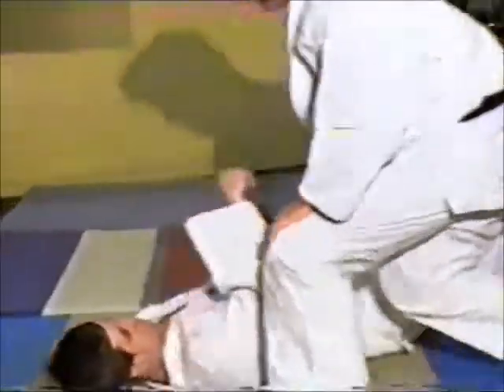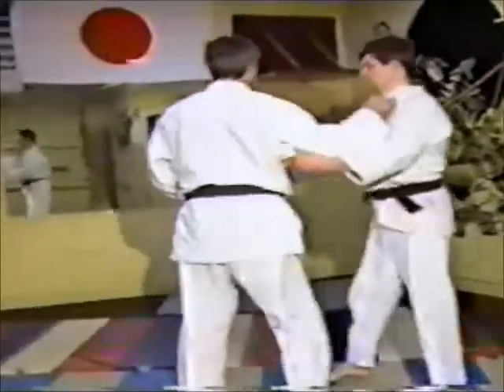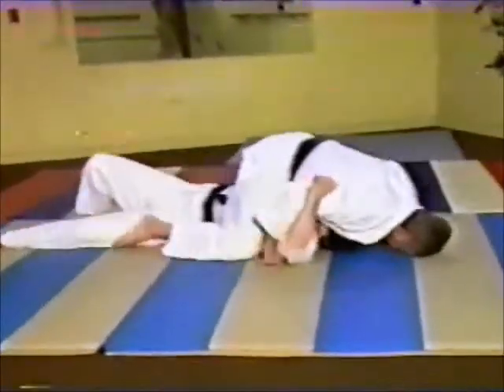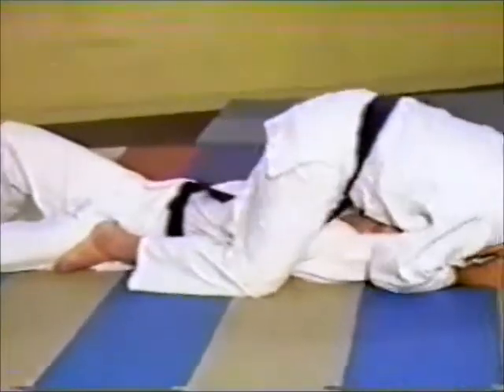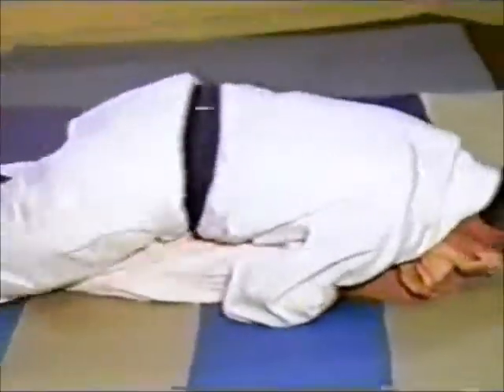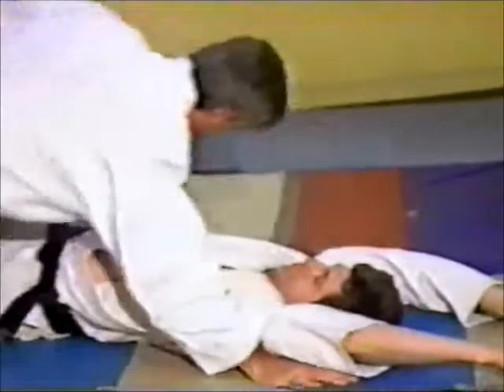Another hold down would be something like this — he's locking his arms down like that. There's no turning. He can turn and fight all he wants, but it's kind of a bad situation.